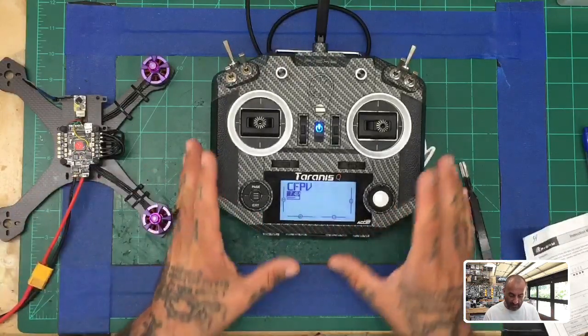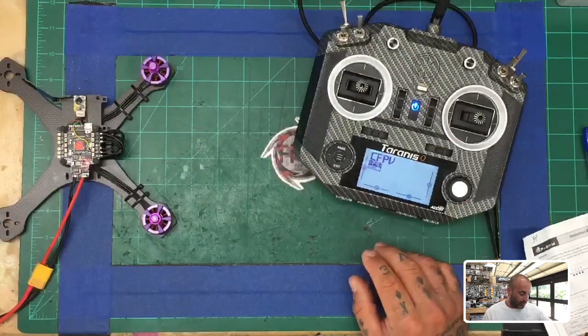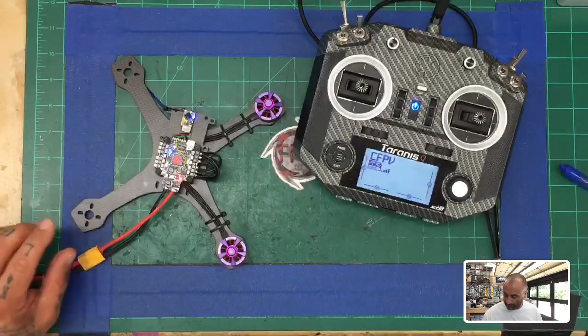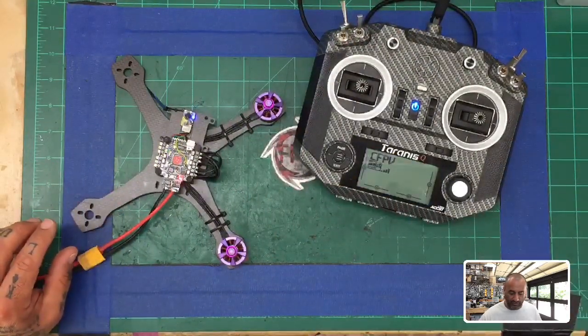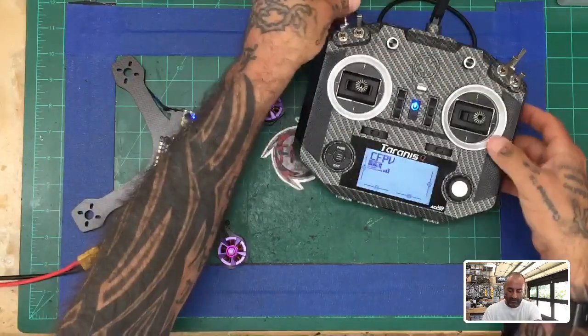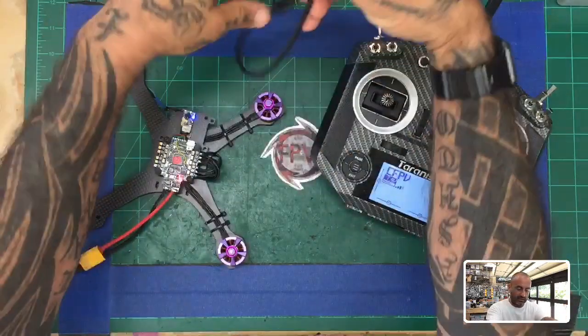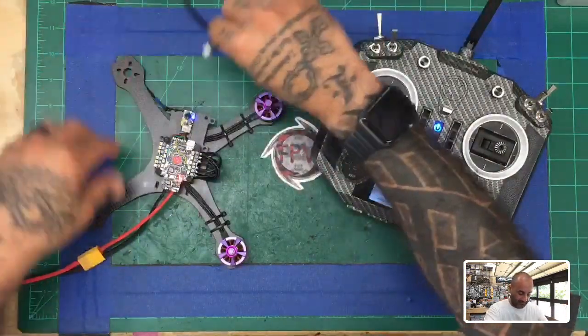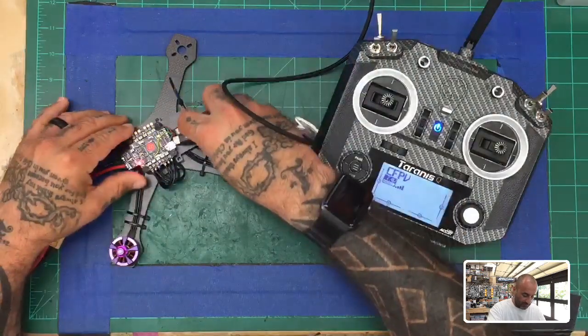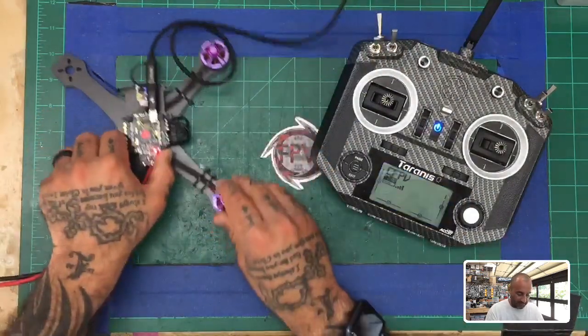When done calibrating — very important — click exit twice to go back to your main screen. Now with your transmitter and receiver on, you're in position to connect to Betaflight. Take your USB and connect your flight controller to Betaflight. We want to get our receiver configured.